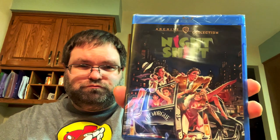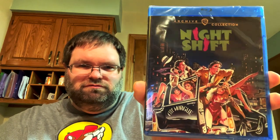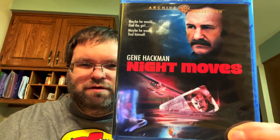Next up is Night Shift with Michael Keaton and Henry Winkler - I love the artwork on it. I think I saw it as a kid but don't remember anything. I believe it's about guys who work in a morgue and turn it into a prostitution ring - it's a sex comedy. Then there's Night Moves with Gene Hackman playing a private investigator. I might have seen it before, but don't remember it - it's like watching for the first time again.